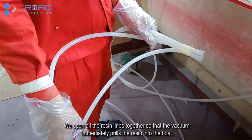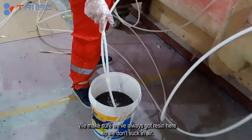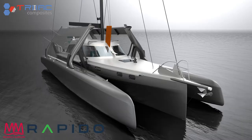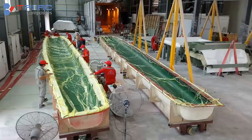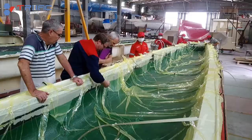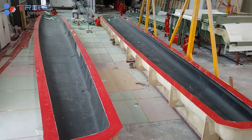We've opened all the resin lines together so the vacuum immediately pulls the resin into the boat. We need to make sure we've always got resin here so we don't suck in air. You can see the resin front — at the moment it's moving quite fast. Room temperature is 31 degrees Celsius, which is perfect and warm.